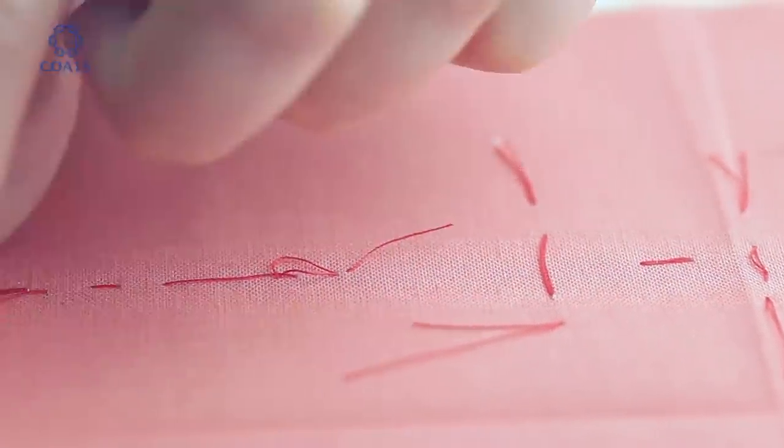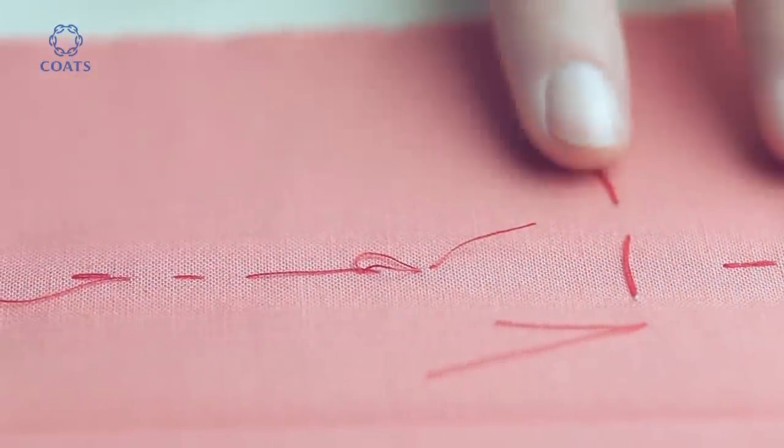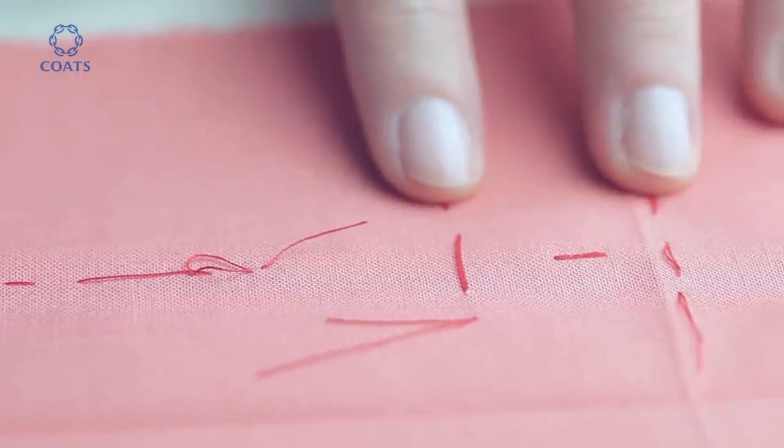To begin, transfer the pattern markings from your pattern so that you have your buttonholes on your center front line according to the pattern.